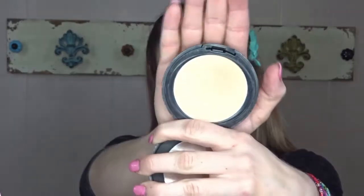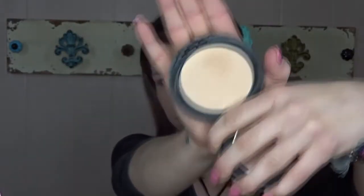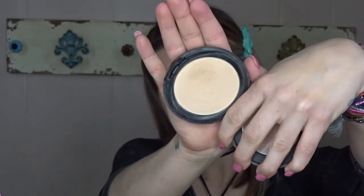After I get this all buffed in, I'm going to go in with my BH Cosmetics pressed powder foundation using that same brush — I just wiped off the excess foundation — and I'm going to set my foundation with that.